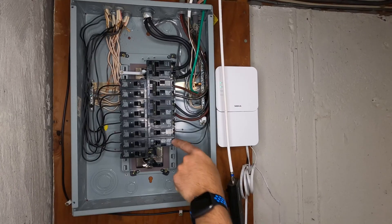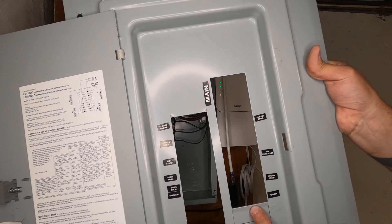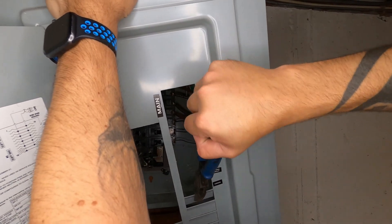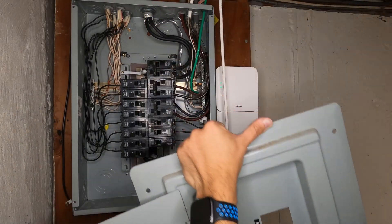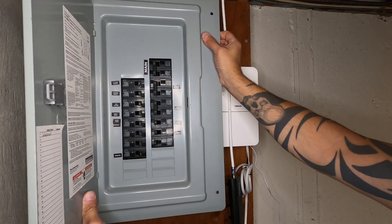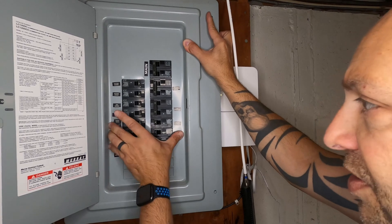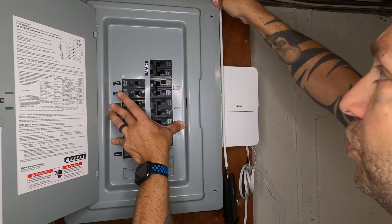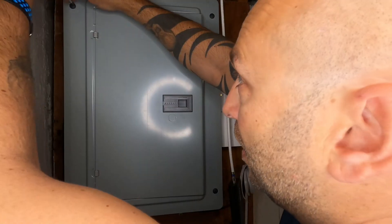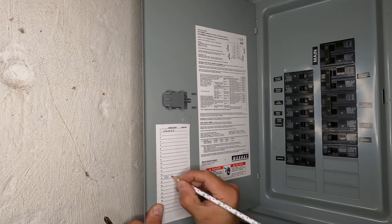Since we added a new breaker, we need to break off the corresponding tab on the panel cover so it can go back on. Just take some linesman's pliers, grab that tab, and bend it back and forth until it comes off. Then I put the panel cover back on with the front door open so I can see where everything is, line up the circuit breakers, press it in, and hand-start the screws. Make sure you label your breaker — I'm going to write 'Front Convenience Receptacle' so I'm not wondering what it is a year later.